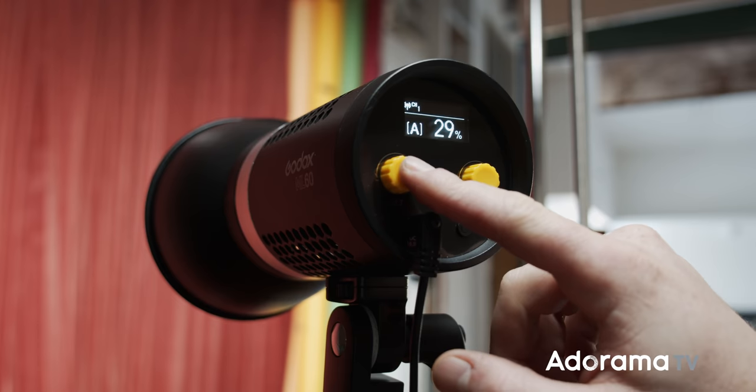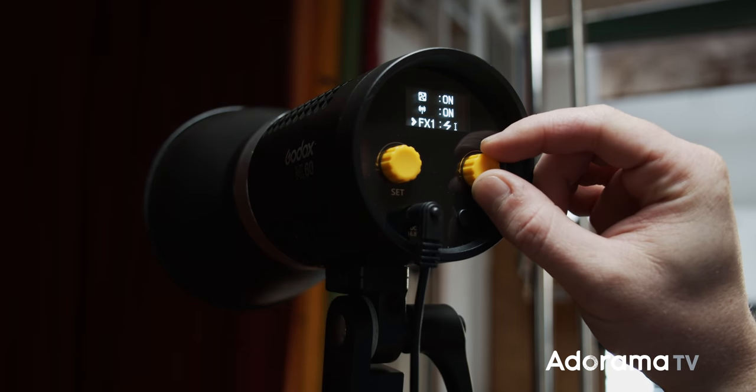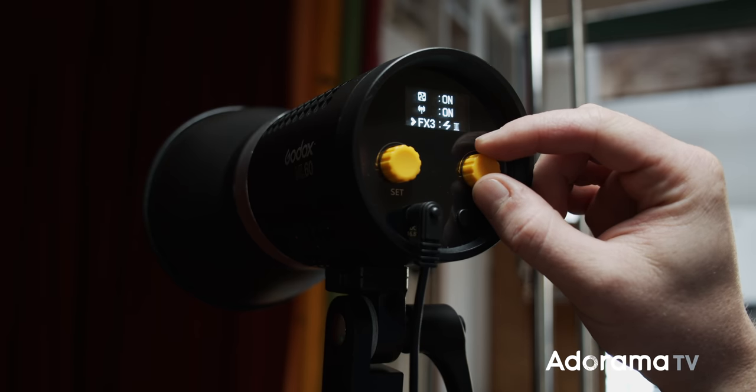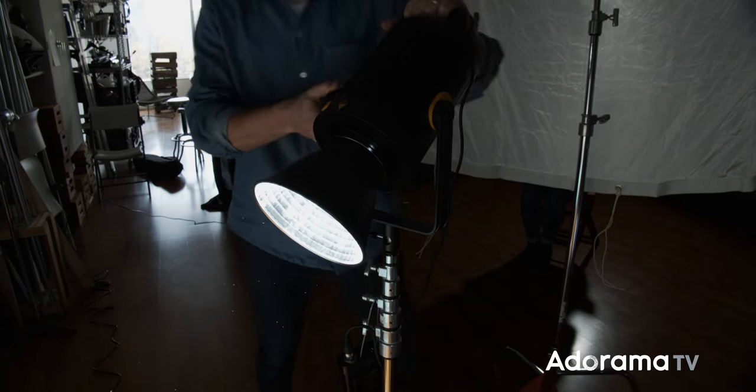You can manage these locally on the fixture or wirelessly at a distance with a separately purchased controller. The ML60 also has eight lighting effects, including lightning, flash, conference, paparazzi, TV, and broken bulb. It can be used anywhere in the world — it runs off 100 to 240 volts thanks to the included AC adapter, but it will also run off two NPF 970 batteries when you can't have AC power.